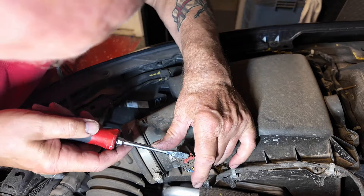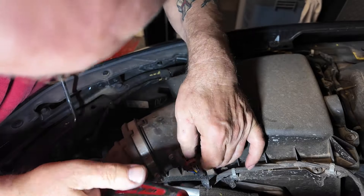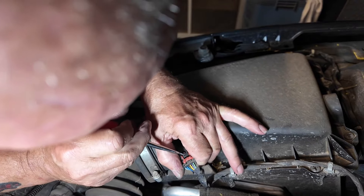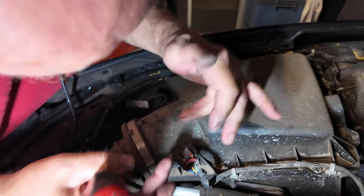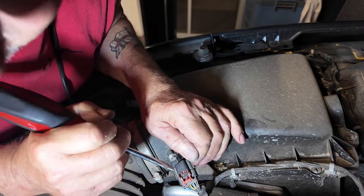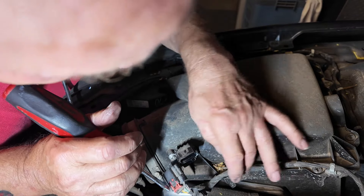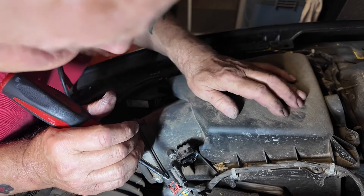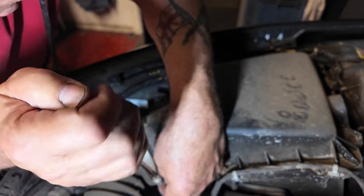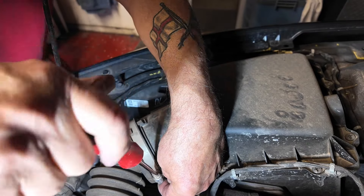Let's try with the flat blade first. Give it pressure in that direction before you push the clip down and it works. Those two clip holders are attached to the lid so we should be okay. Now undo this little clip here with the flat blade.